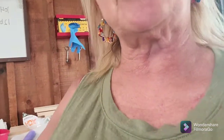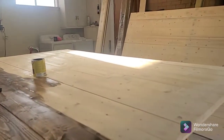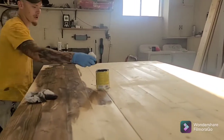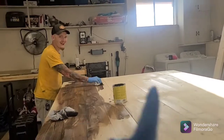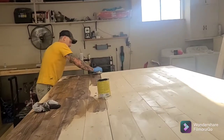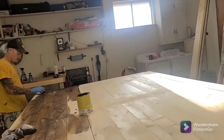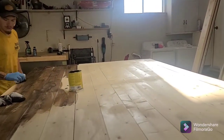Hi everyone, today we are going to distress this barn door. She wants it to have a distressed, rustic look. Tristan and I — let me turn you around — these doors are huge, 66 inches. There's going to be two of them. We're going to stain everything using Provencial, then put white on it and distress it. I think it's going to look really, really pretty.